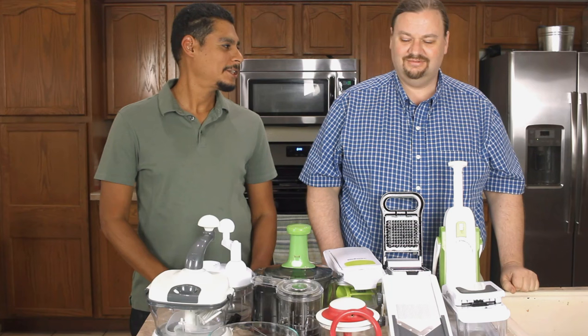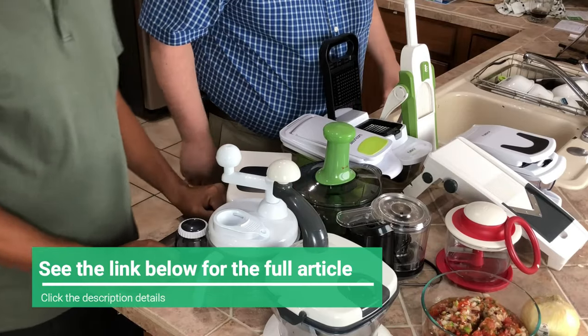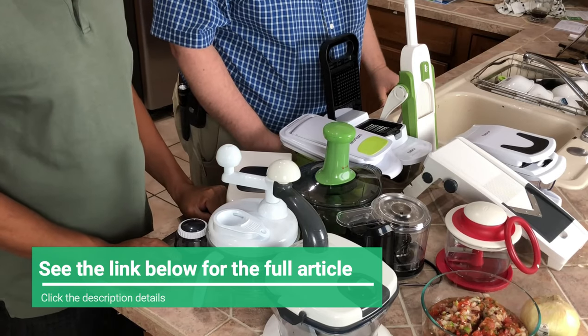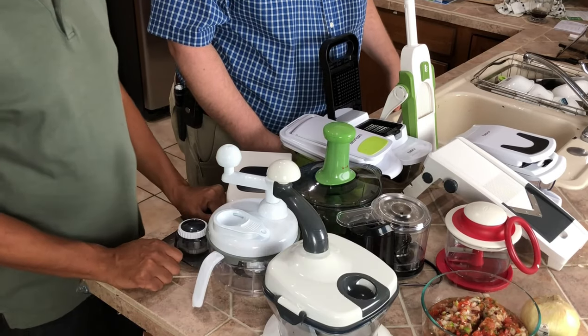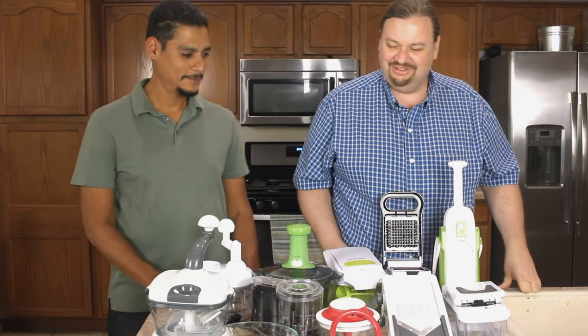We're back after dicing, chopping, and slicing. Nobody got a finger cut off — all ten fingers intact. So we had a chance to put them through their paces. What did we learn? Well, they're not very good. Okay, let's go into a little more detail.